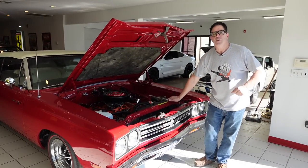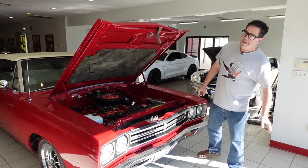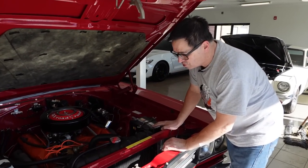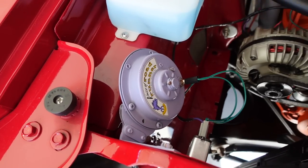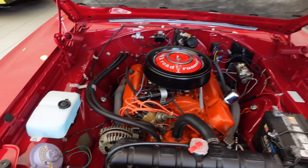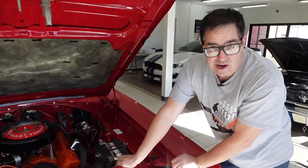1969 was the year that color arrived to the Roadrunner. I'm not talking about this car's torch red paint, but rather the horn — the special beep-beep horn, which first appeared in 1968, was black in '68, but went to that sort of violet color in 1969. In fact, it stayed that color all the way through the end in 1980 with the Volare Roadrunner.